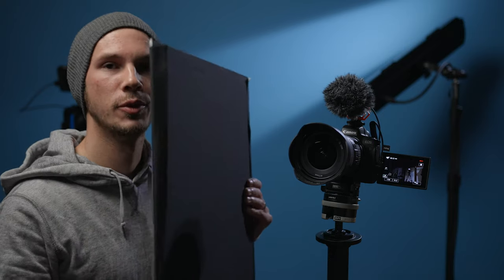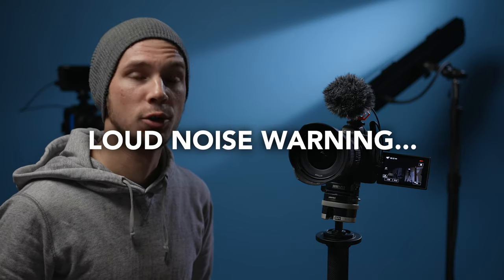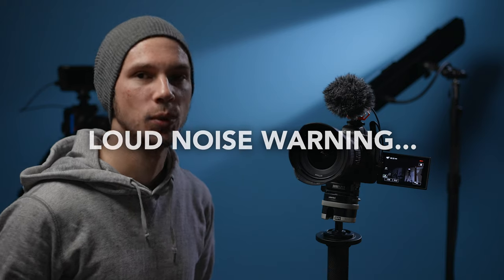For a quick controlled wind test, I'm going to take the furry wind protection off, use this foam core board and just blow wind at the microphone. Then I'll put just the foam cover on and do it again, and then put the furry cover on and do it once more — so you can hear incrementally how much each of those helps against wind noise.